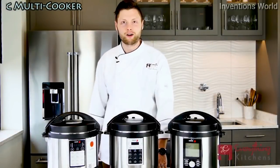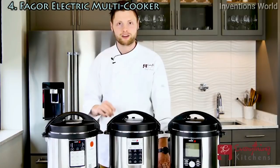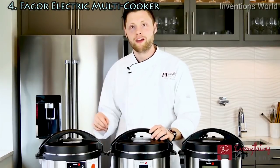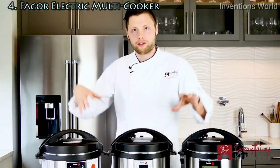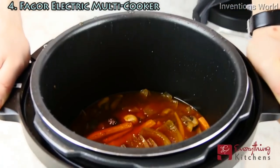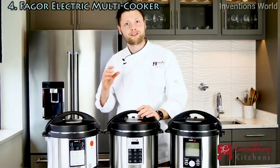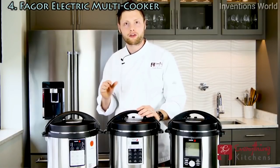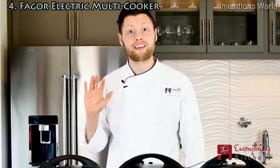It's Chef Austin here with Everything Kitchens. Today we're going to teach you everything you need to know about electric pressure cookers. Pressure cookers are wonderful because they concentrate flavors — whenever you're making chilies, soups, or stews, all of those flavors are being concentrated back into your food. The sealed environment inside your pressure cooker creates temperatures unattainable on your stove top, which drastically reduces your cooking times.